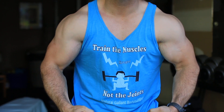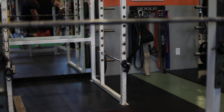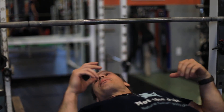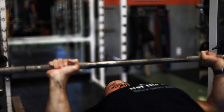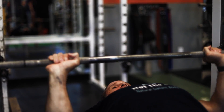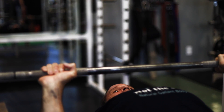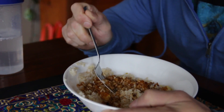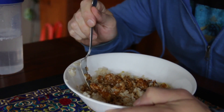Train the muscles, not the joints. Welcome back to Natural Glam Bodybuilding. Today I'm going to talk to you about eating and whether you should let yourself get hungry before you do your weight training workouts.